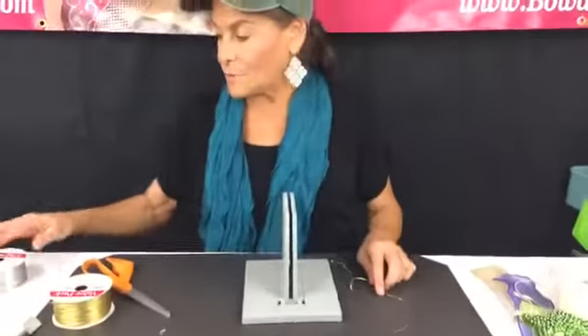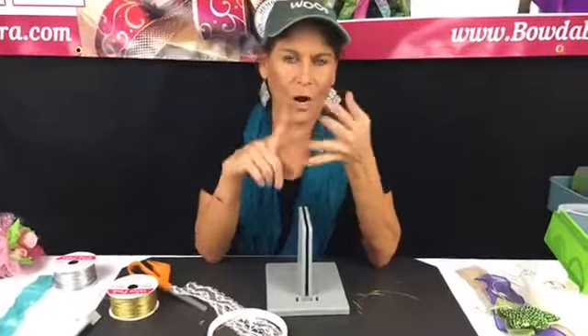One of the fun things we're going to be doing: every Wednesday we have a new Bowdabra video on our Bowdabra blog at bowdabrablog.com. We film a lot of videos at once, and they won't be up until around September, October, November. So let me know if you guys have any ideas of special things you'd like to see me make — holiday centerpieces, holiday wreaths, back-to-school teacher gifts, or anything like that.